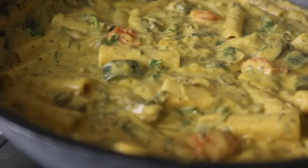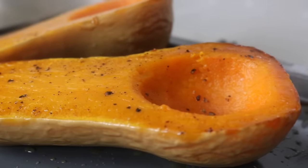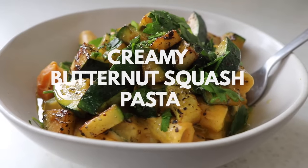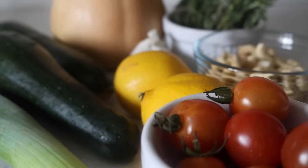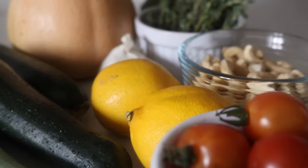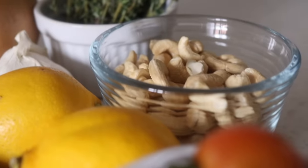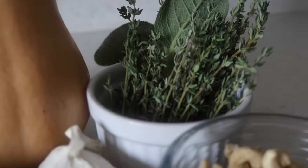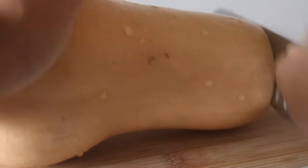The next recipe is definitely something to be very, very happy about — it is the most incredible creamy butternut squash pasta dish. The wonderful ingredients include cherry tomatoes, courgettes, leeks, lemons, cashews, lots of fresh herbs like thyme and sage, and of course a butternut squash.